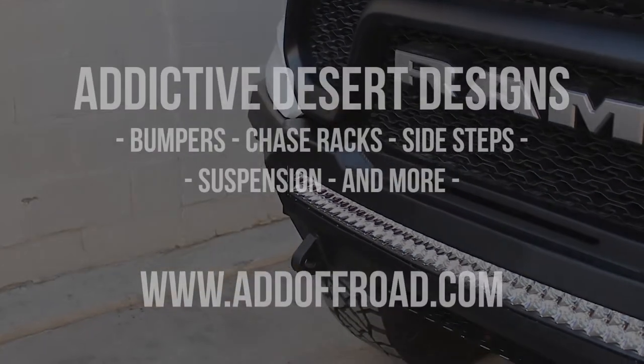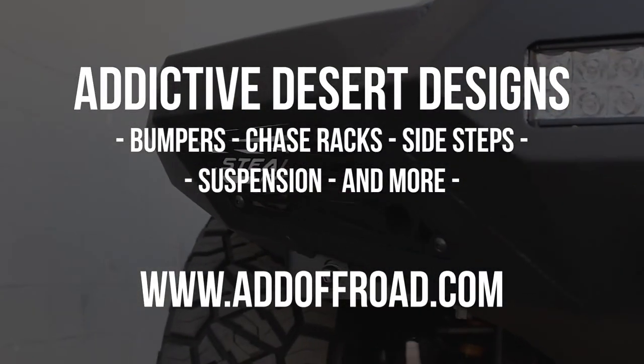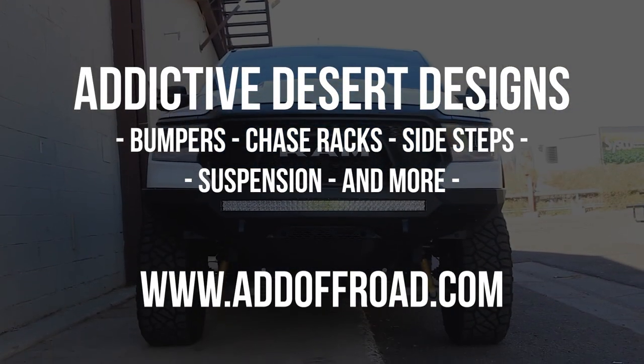Visit our website at addoffroad.com to browse our selection of products for not only the new Ram Rebel, but also all other newer makes and models of trucks.